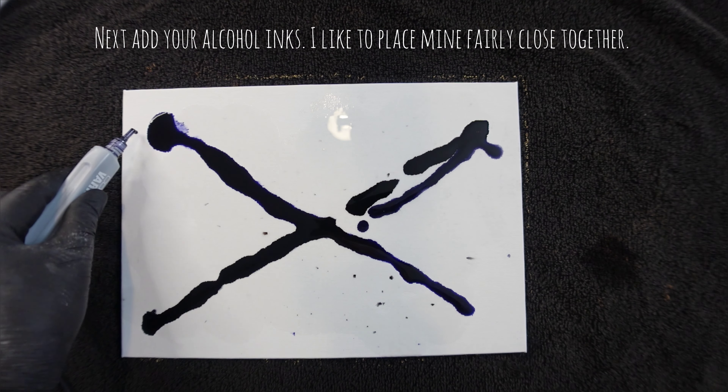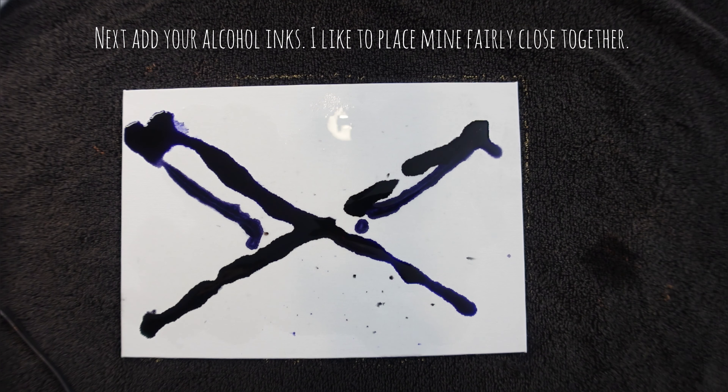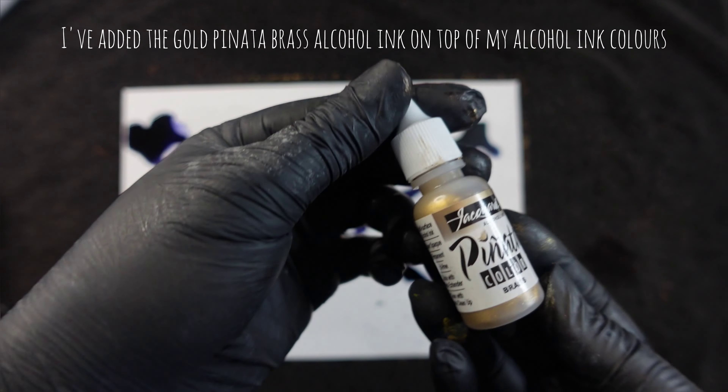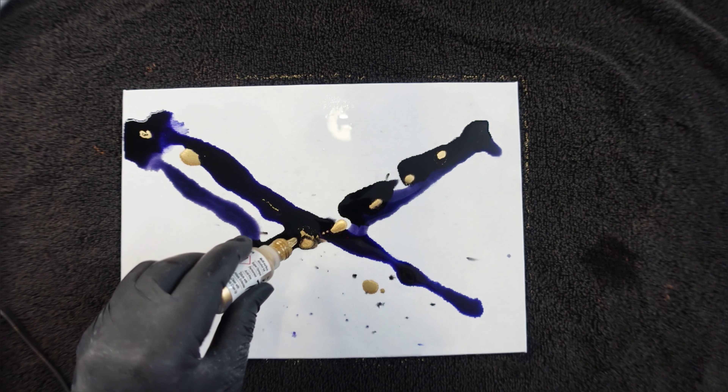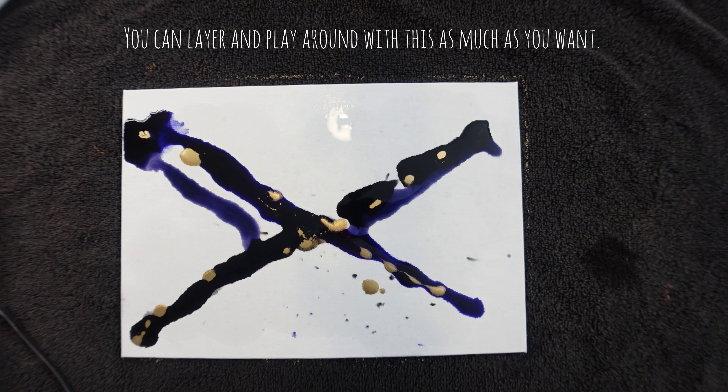Next, add your alcohol inks. I like to place mine fairly close together. I've added the gold pinata brass alcohol ink on top of my alcohol ink colors. You can layer and play around with this as much as you want.